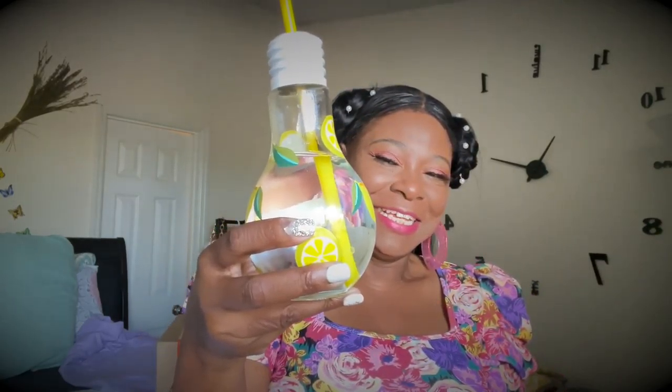I put cold water in my new little water bottle. Spring is here — I have on my flowers to let y'all know I'm representing spring. But look at this lemonade light bulb glass — that's the important container.